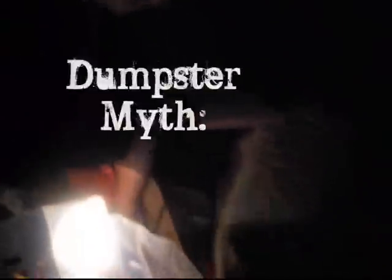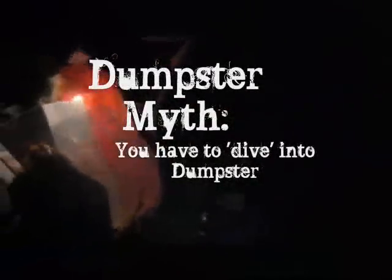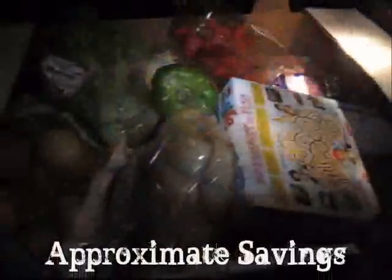Josh is now in the dumpster. I wanted to point out one common misconception of dumpster diving is that you need to get in the dumpster. You don't have to do this, but if you choose to, you can get a lot more goodies. You can only reach so far into the dumpster, but look at that perfect cantaloupe — a little bruise maybe, but it'll be fine. Josh is a daredevil. He brought his dumpster shoes and he's just getting right in. After dumpster site number one, this is the Dollar General Market on Nolensville.